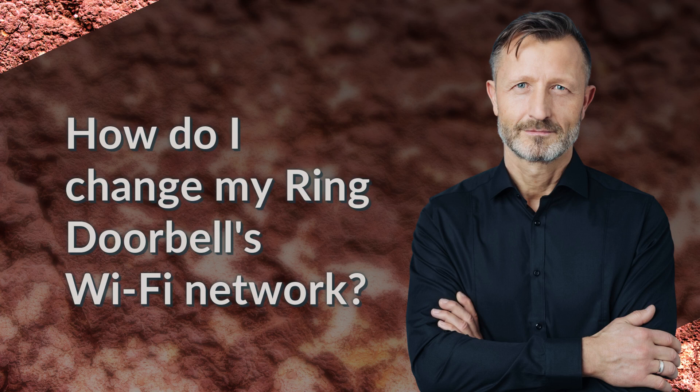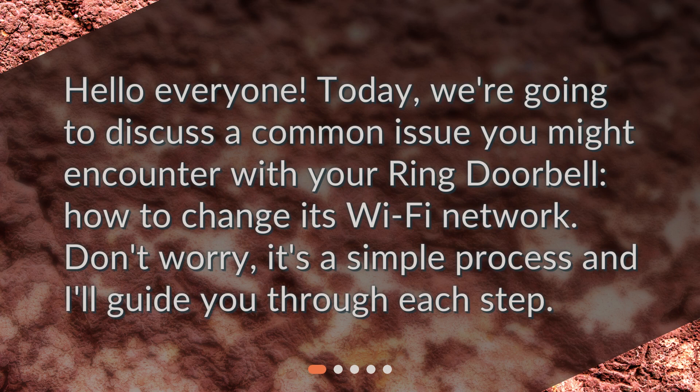How do I change my Ring Doorbell's Wi-Fi network? Hello everyone! Today, we're going to discuss a common issue you might encounter with your Ring Doorbell — how to change its Wi-Fi network. Don't worry, it's a simple process and I'll guide you through each step.